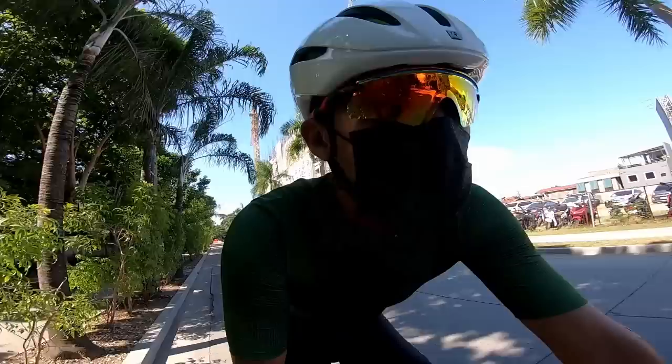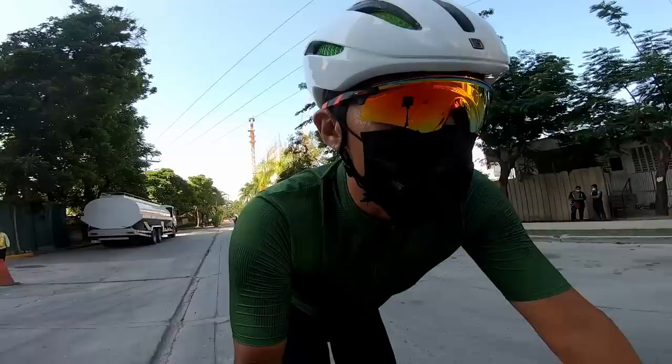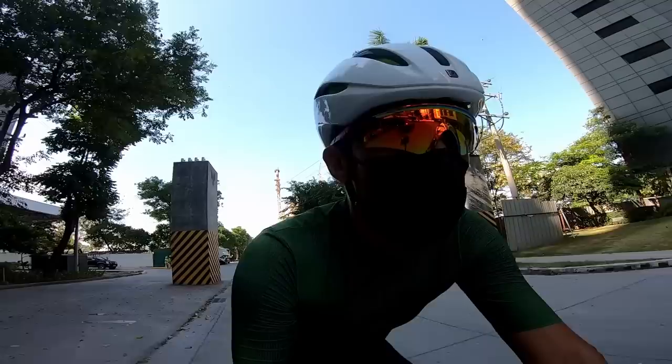Alright, so we're here and we're testing the Trek Emonda SLR. Unlike my review on the SL5, I'm not gonna do an in-depth ride with this one where I take it on a long ride or spend one week to get a good grip on what the bike is really about.